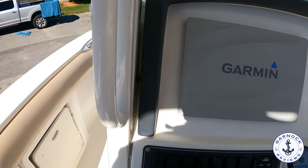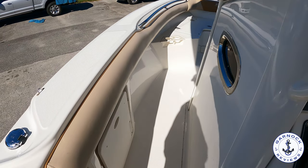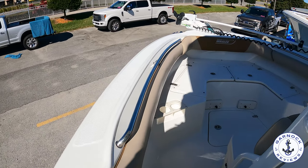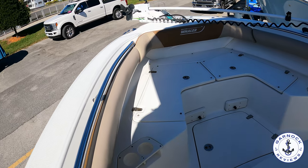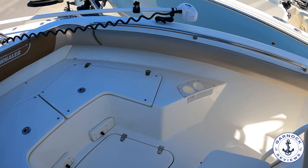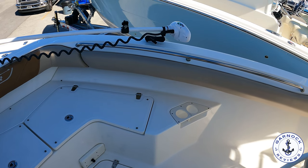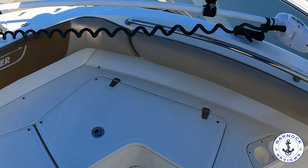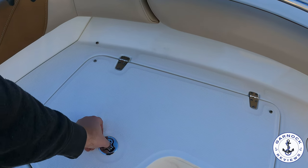Moving forward, I like the cushioning on the side decks. That way if you're fishing and you hit a wave, you're not going to bang your hips straight into the fiberglass — you've got that extra protection. On the bow, you've got plenty of storage, and you also have the option of putting cushions down and turning it into a sun pad, or keeping it as is for standing room when fishing.